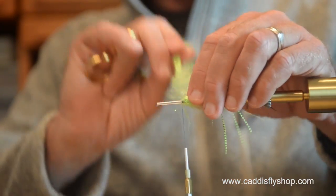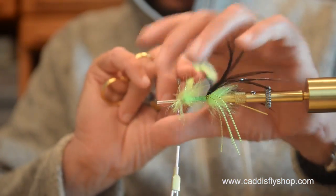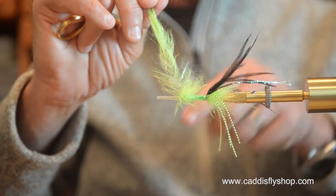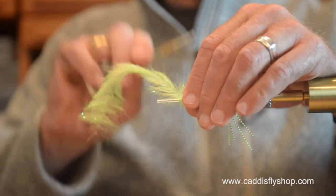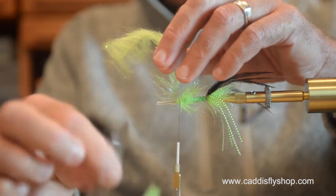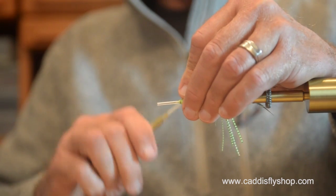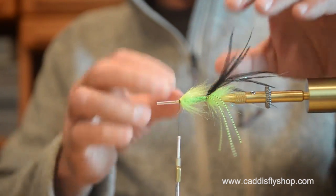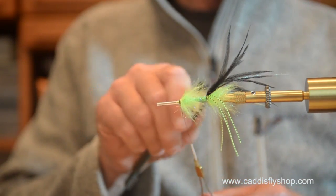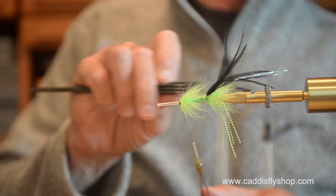Going back to the chartreuse minnow head brush — this is very, very bright stuff. This is a low light and murky water fly, or it's a head-of-tide fly when you've got kings cruising in that are just bold fish, ready to go. Chartreuse is a great color when they're out there. What's best? I'm not going to give you rules on that — you've got to decide for yourself.